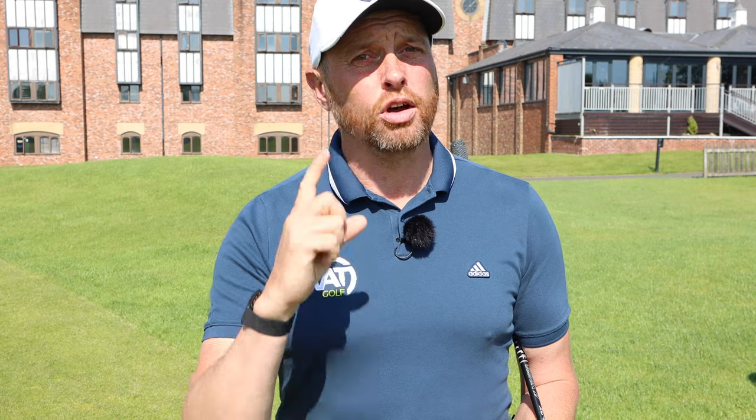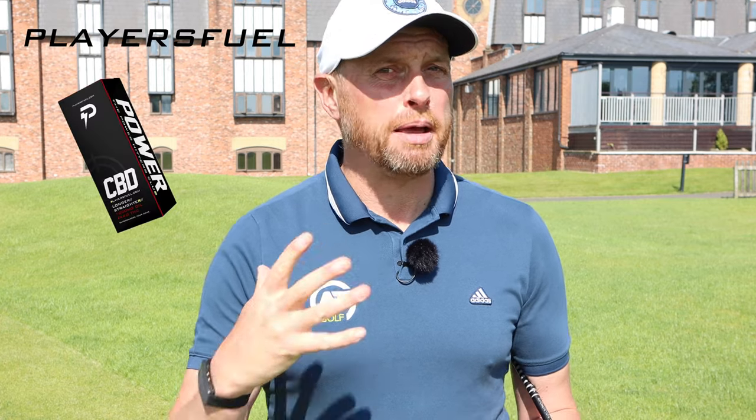Today's Friday Fix is going to be something close to a lot of golfers' hearts. It's my five top tips to get you breaking a hundred — not just for the first time, but every time you go out to play. Friday Fix is sponsored by Players Fuel. Let's get out on the golf course, the best place to put these five tips into practice. I want to hear from you guys after you've watched this video how quickly you were able to break a hundred on a regular basis.